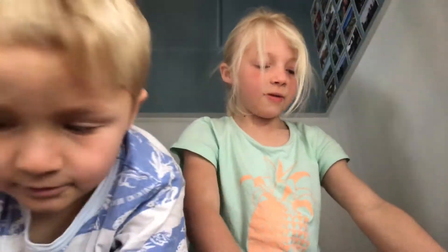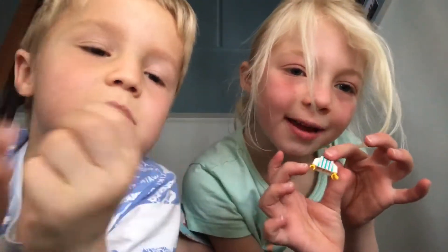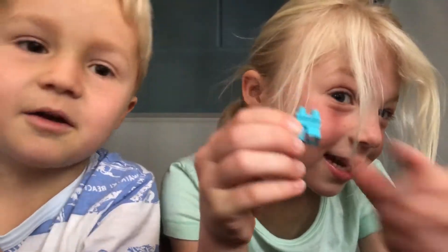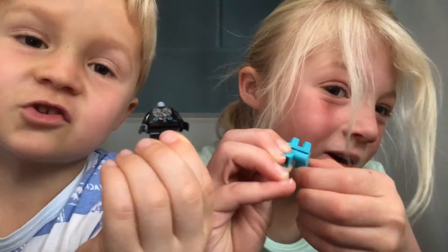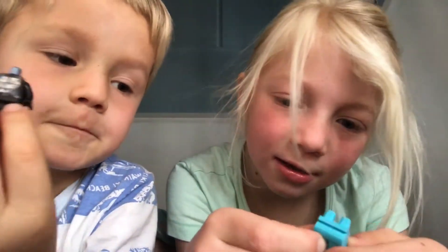Ta-da! Now let's make the mummy and the dad. The mummy has a body and they've got bigger legs this time. And then you put the legs on and they walk. If you check these out, you'll see which one's smaller and which one's bigger.